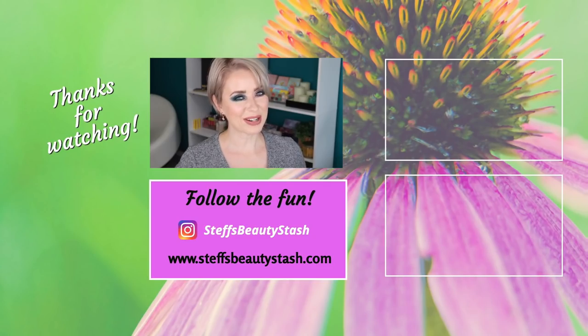Now let me hear from you — what did you guys think of this palette? What do you think of the color story? Have you already picked it up? You guys let me know here and on Instagram. I hope you guys have so much fun playing with your new ColourPop palette. Thank you so much for watching. You all have a great day or night wherever you are. Stay hydrated, drink your water, and I will see you all very soon. Bye.